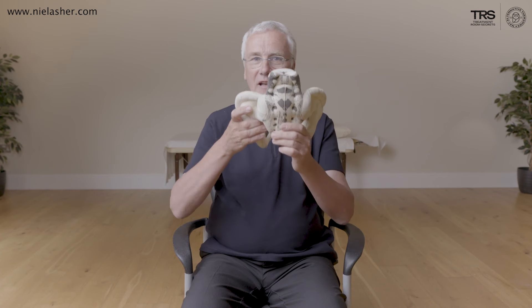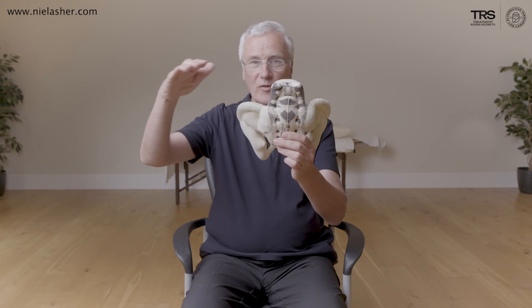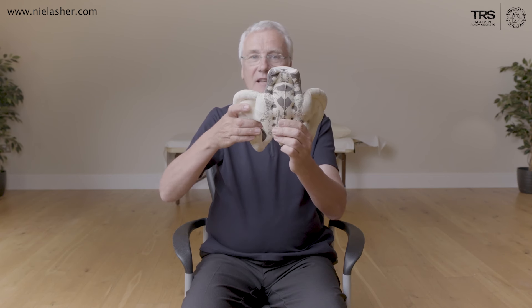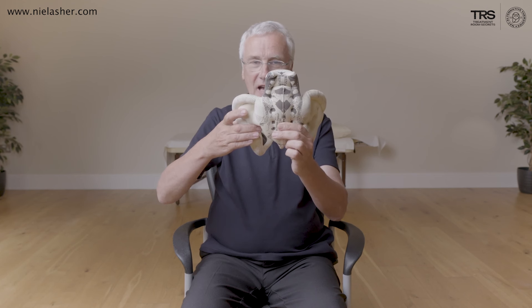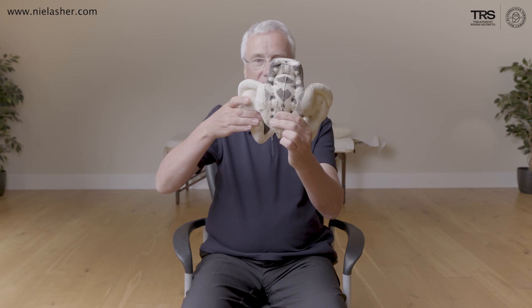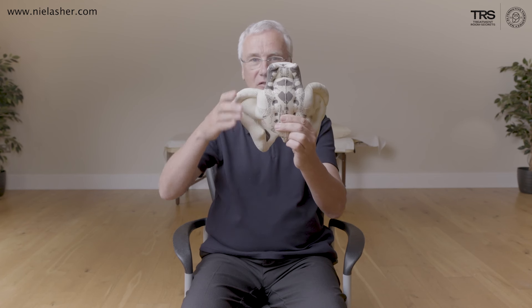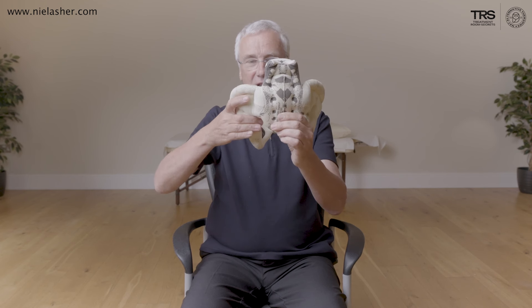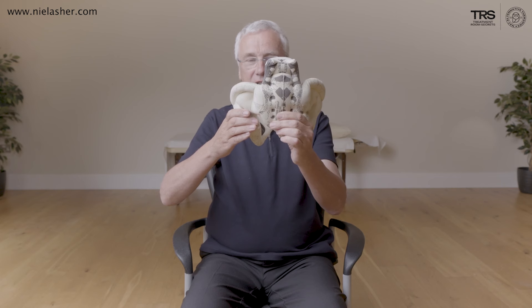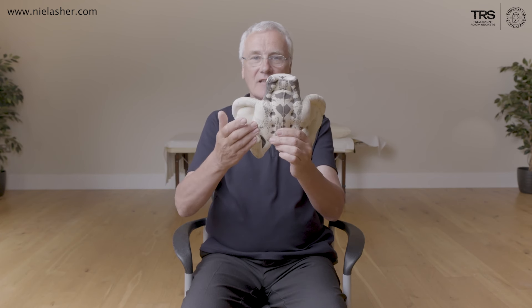What you might see when people walk, supposing they had a left-sided sacroiliac restriction — so in other words, this is not moving — is that instead of the iliac crest or hips being fairly level with the ground and not moving too much up and down, if it's restricted, as they lift their leg the ilium will rise as well. You get this rising up, coming forward, and then with the heel strike you get a kind of jarring action, which you might see through the iliac crest. So instead of a free movement, you're getting this rising up, coming forward, and down. As they heel strike, that puts a little bit of jarring through the iliac crest, partly because the sacroiliac joints actually act as a bit of a shock absorber.